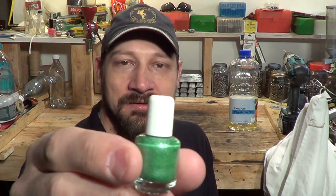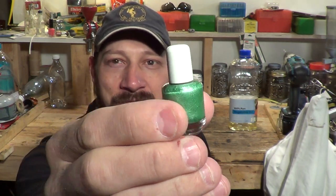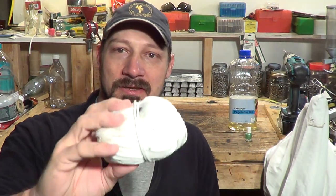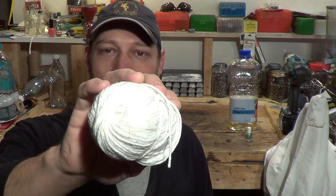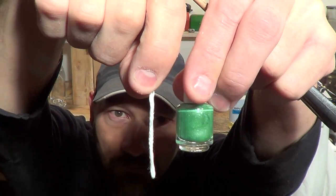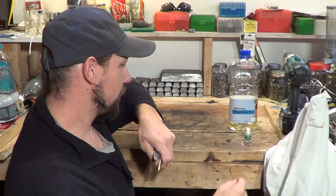The first thing we're going to need for our oil candle today is a reservoir — something to hold the oil in. In today's case we're going to use a small bottle I got from my daughter's bathroom; this was a fingernail polish bottle. The next thing you're going to need is some cotton yarn — 100% cotton yarn. We need a length of that yarn that is just slightly longer than the length of the bottle.